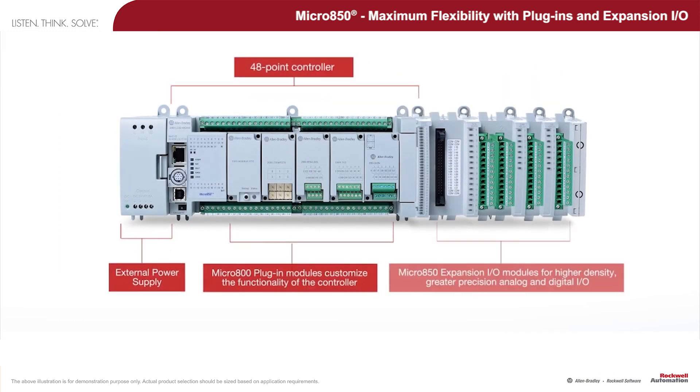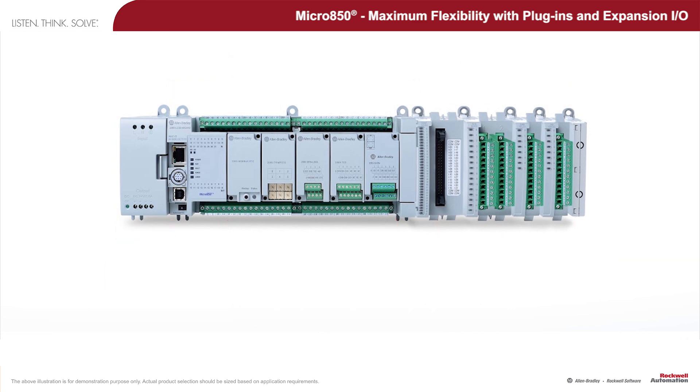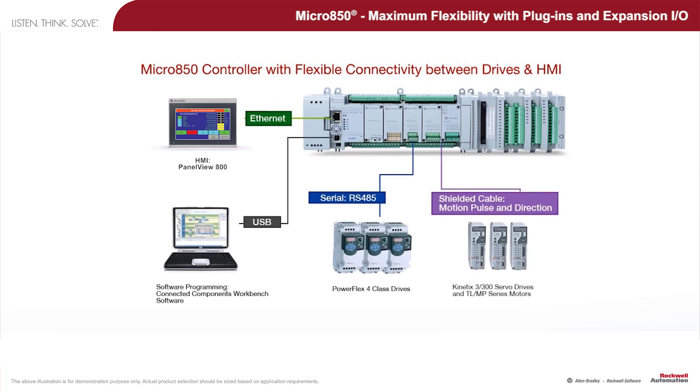This image shows the complete assembly of the Micro 850 controller attached to an external power supply and the maximum number of plug-ins and expansion I/O modules. The following diagram provides an overview of the versatility of the Micro 850 in connecting to other key components.